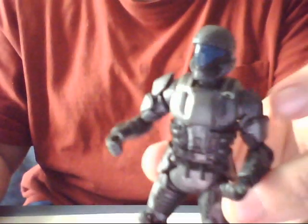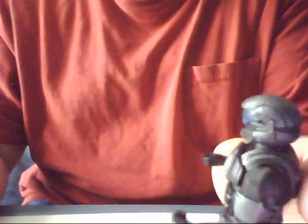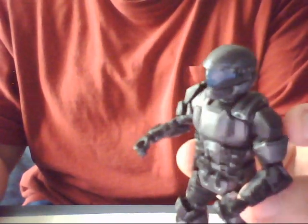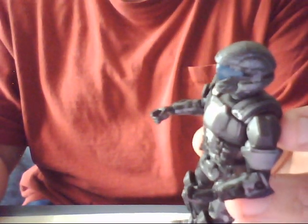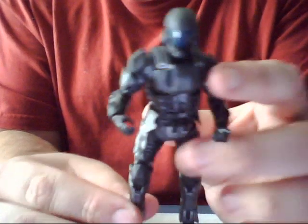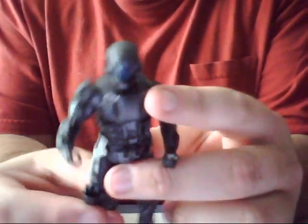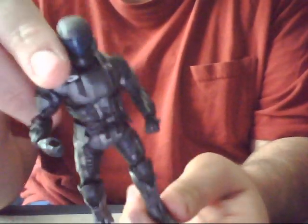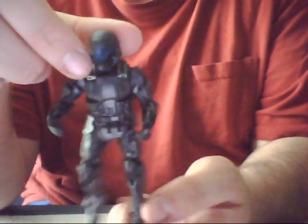Anyway, the ODST is a very nice figure. All in all, I give it a 5 out of 5 for detail and poses, and 3 out of 5 for playability, as it's not as limber as the multiplayer figures, because they have a lot more joints to them than this.